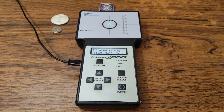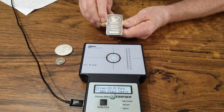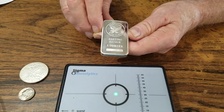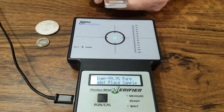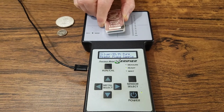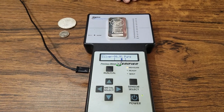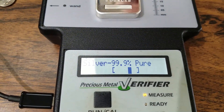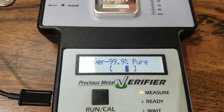Now we'll give a little demo. You see here is a pure silver bar — 999 silver. We have the machine set. The sensor is right there, a little green eye. We put the bar on there, right in the middle of the circle, which validates its purity. 99.9 silver.